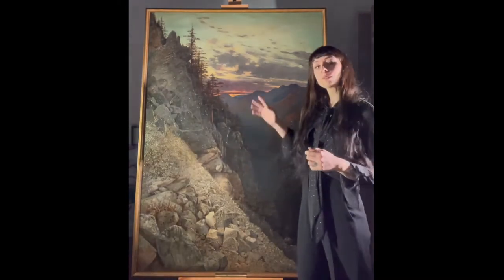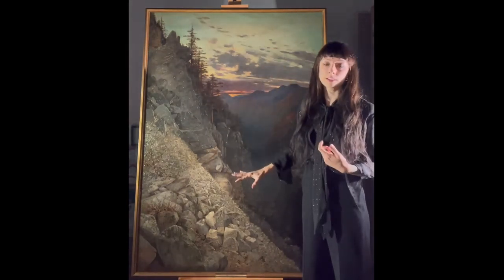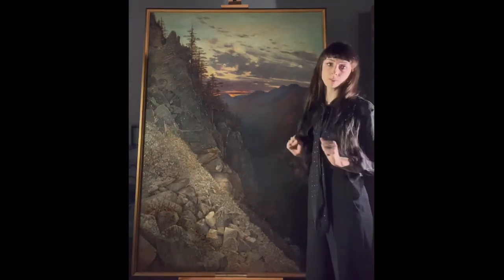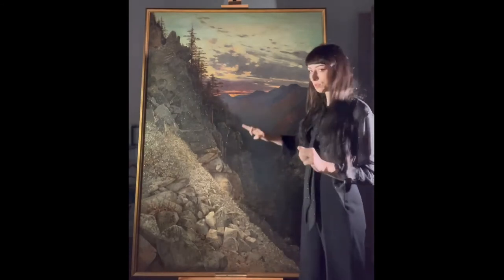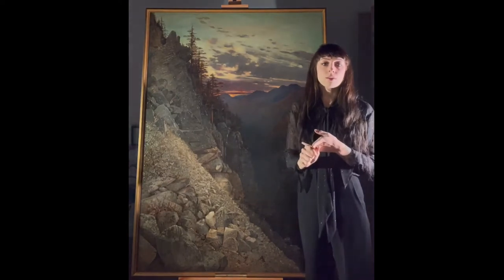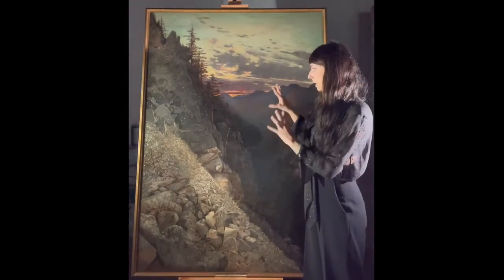Eventually, we were able to properly redistribute the tension and regain full planarity. Having a planar surface enabled us to fill all the little losses in the paint layer. Loss compensation was essentially a two-step process: it started with the filling of losses, and then we went on to in-paint the losses. The in-painting is a visual integration of the picture itself.